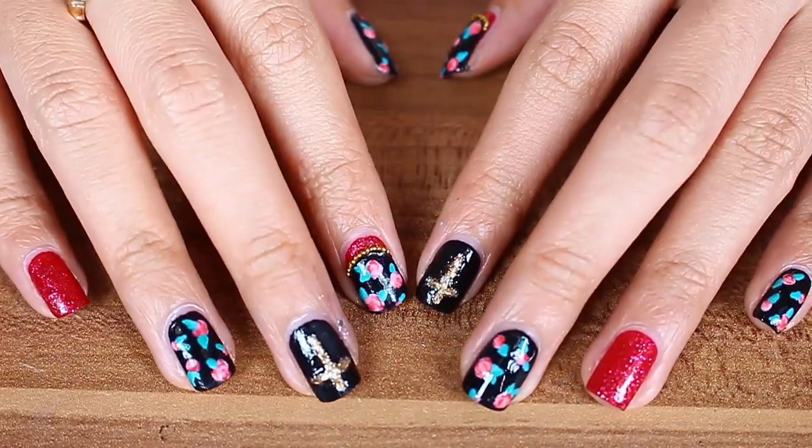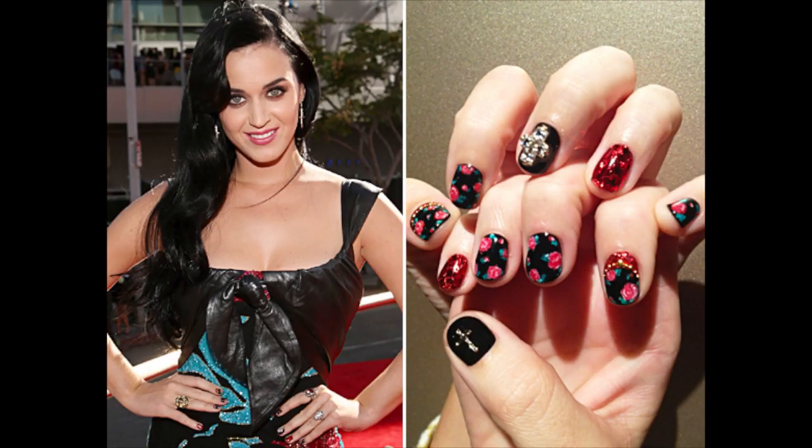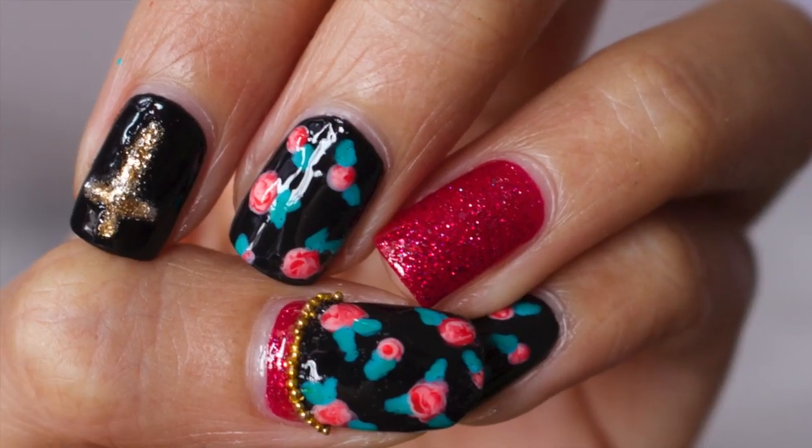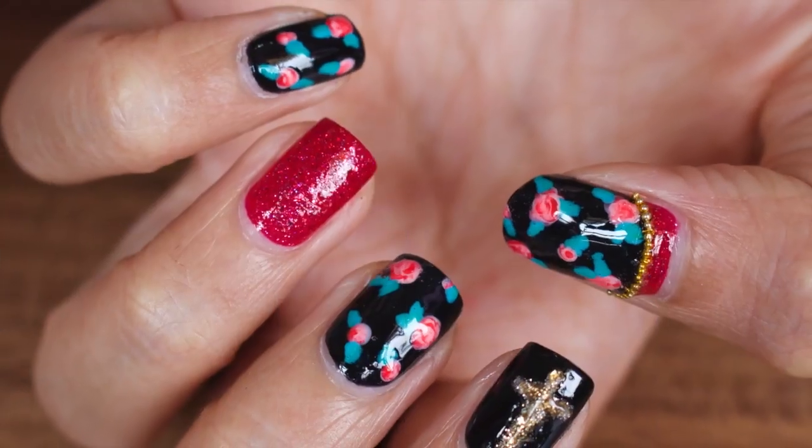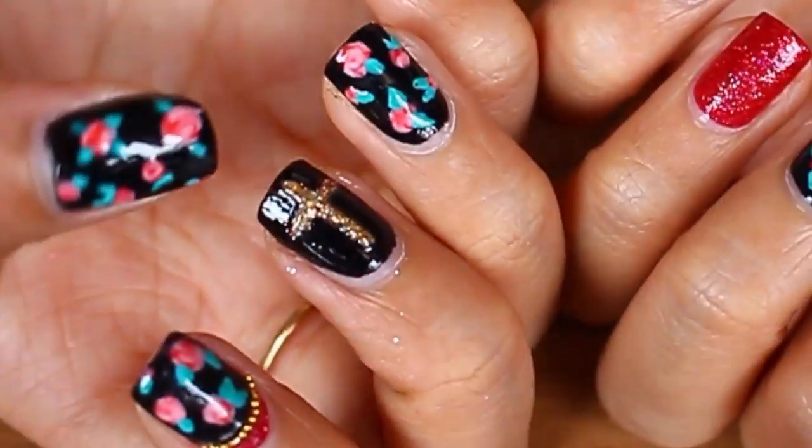Hi guys, so today's tutorial is going to be inspired by the nail art that Katy Perry wore in the VMA of 2012. I know it's late, but I still love the nail art that she wore. So today I'm going to show you guys how to achieve it. And yeah, let's get into the tutorial.